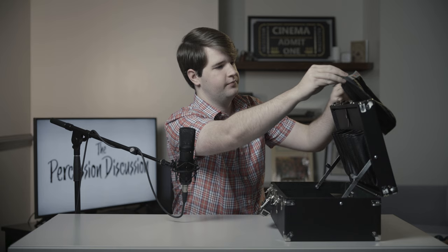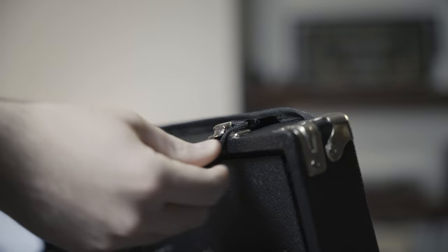In order to attach the holster to your case, all you have to do is lay it across the back of the top, or the lid. You're going to pull these two tabs along the top and just pull them under the two top pieces of the latches on your case. And that's it — it's as simple as that to put it on, giving you another five sets of mallets you can hold along the top of your case.